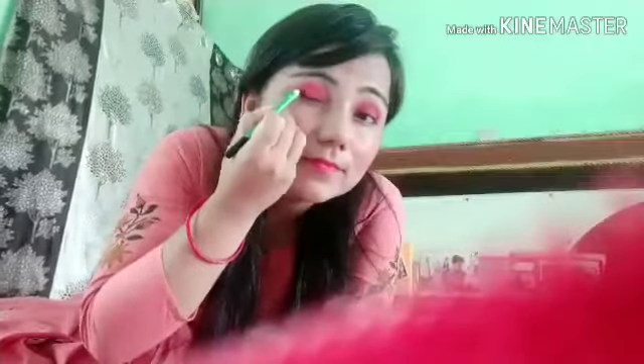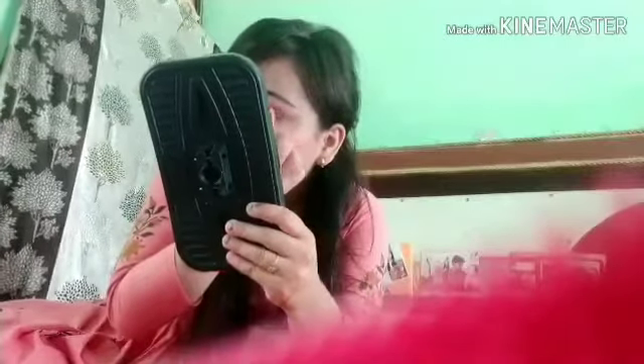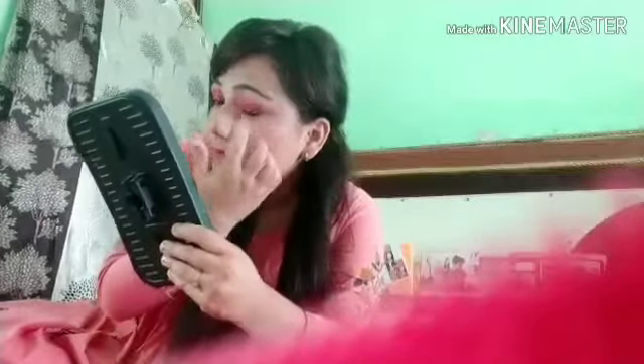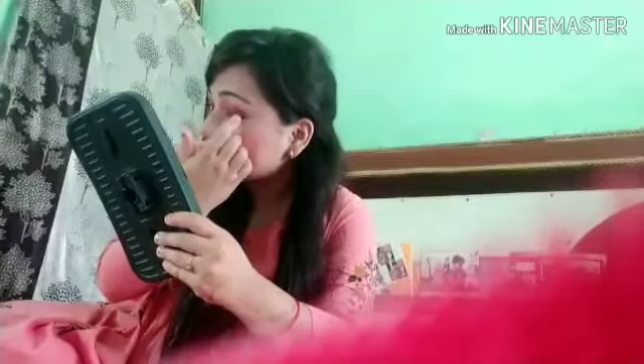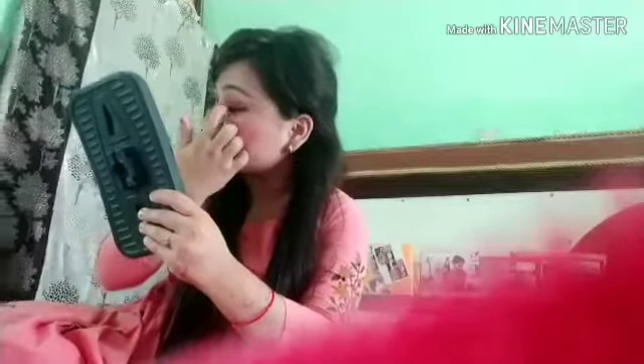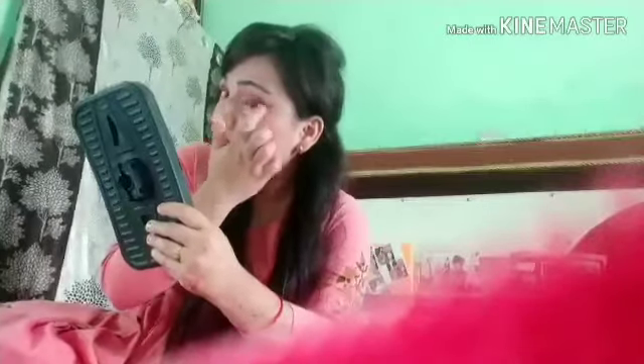My fourth product is kajal. I will apply it and blend it well because I want to give a smokey eye effect. After applying it, I will blend it — only on the outer area — so that it gives a smokey look rather than covering all of my eyes. You can see how smoky it looks; I have blended it on both eyes.